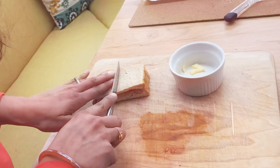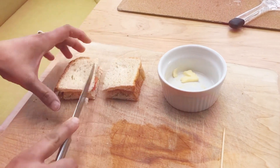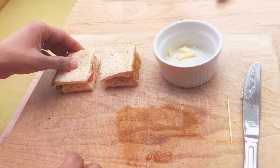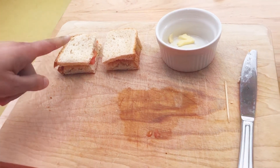You can even cut it in another half. See — beautiful! And they taste so good. I already ate the one I made earlier with you. They're very very good.